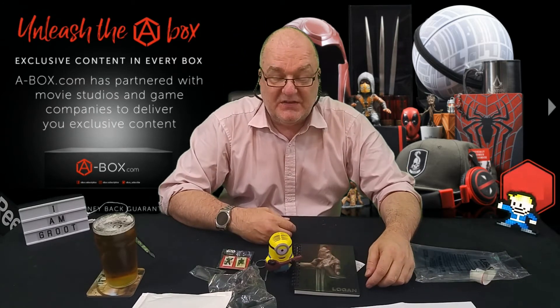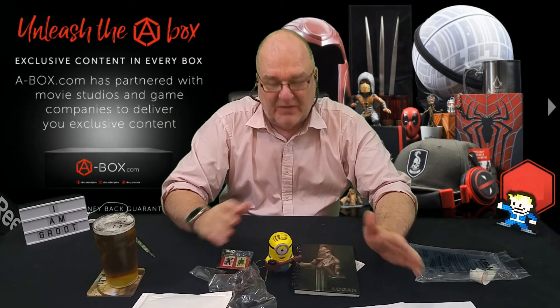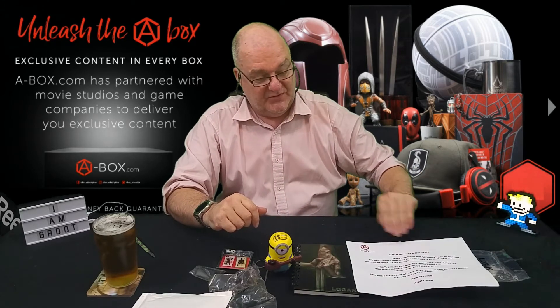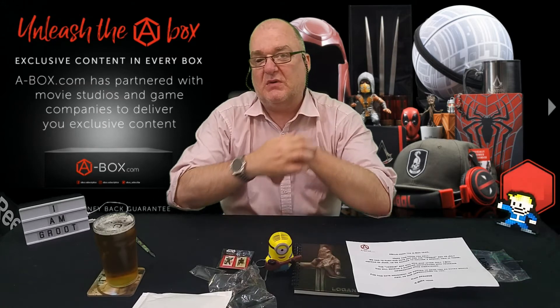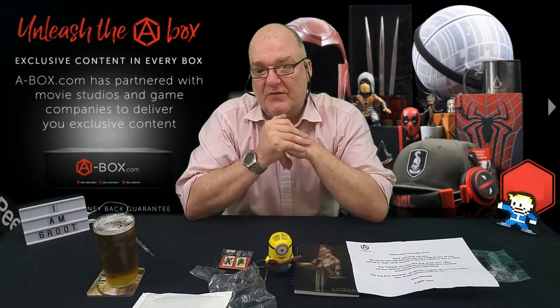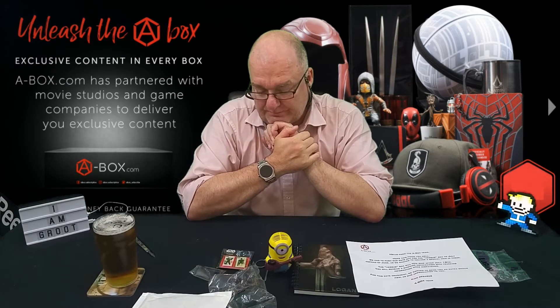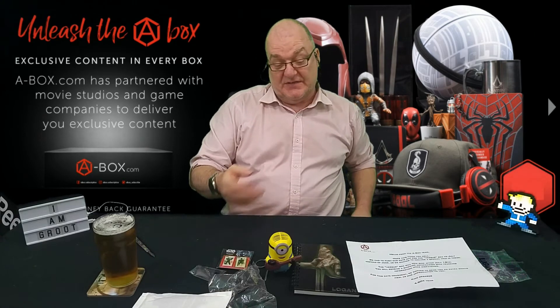A-Box. I've seen some unboxings for their alien box and it looked really, really good. As you've heard from that note, it's being pushed back to July, so I'll be doing my first A-Box unboxing in July, probably with everybody else who's ordered it. So there you go. Wow, what can I say? That's actually really nice of them to actually give us a little bit of a freebie there.